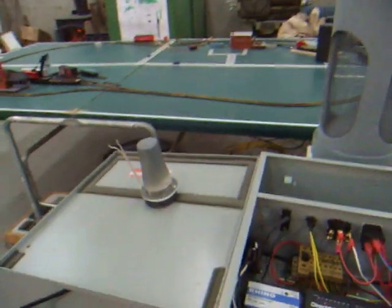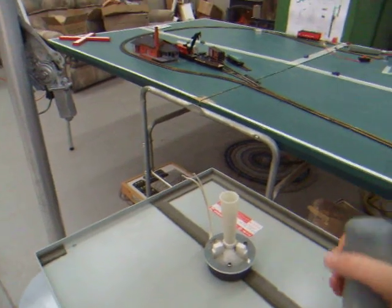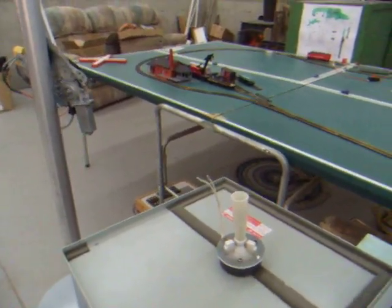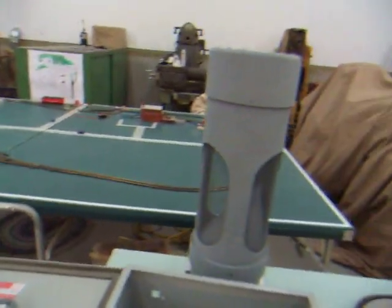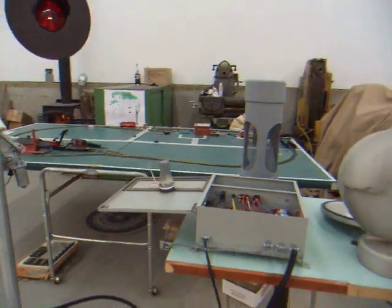The speaker broke — see, that's this part right here. It's only this part that was broken. So we got another one just like that part and put it in the bell, but then it was way too loud. So we taped up the speaker.